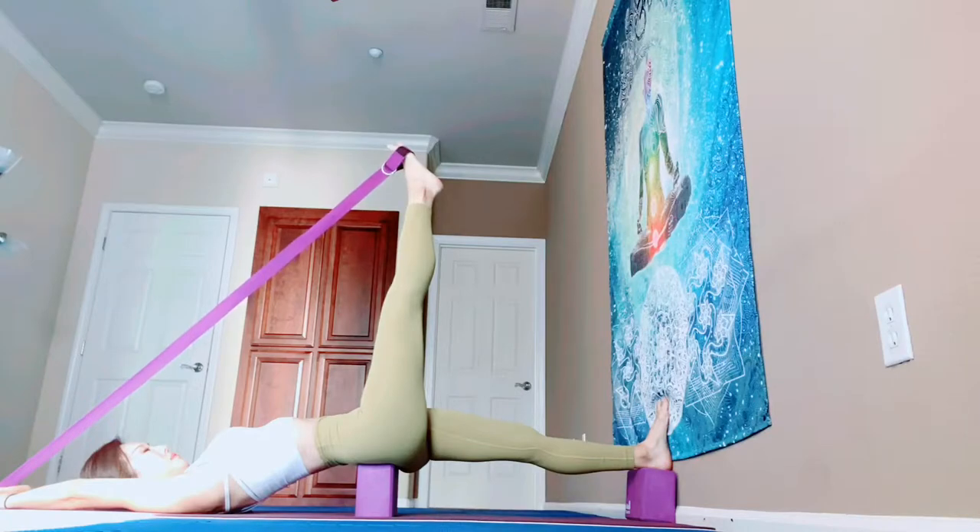Charge your both legs. Breathe in and breathe out. Both legs are really engaged here. The wall helps your left leg really straighten, and you push your right foot up so there's tension around your strap.